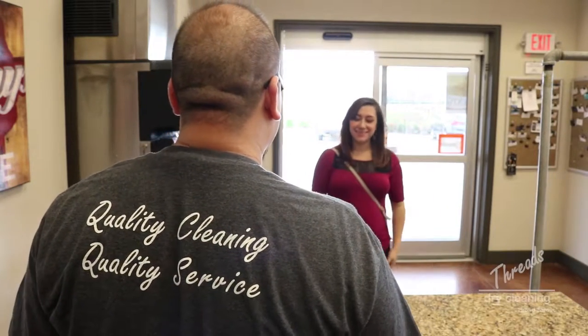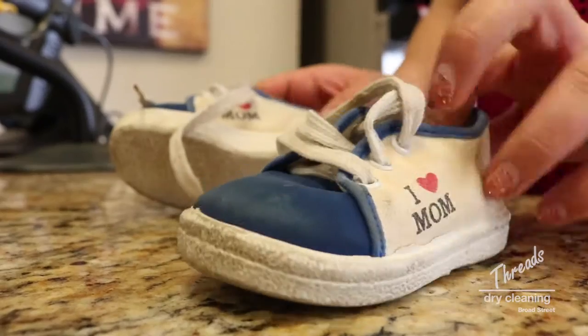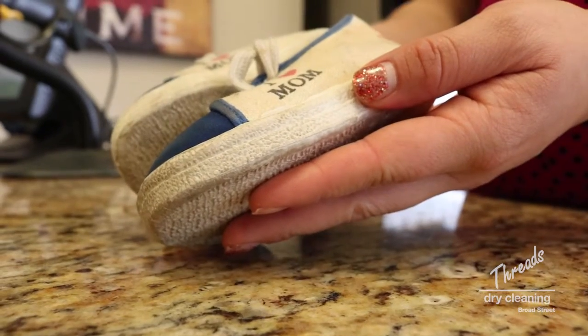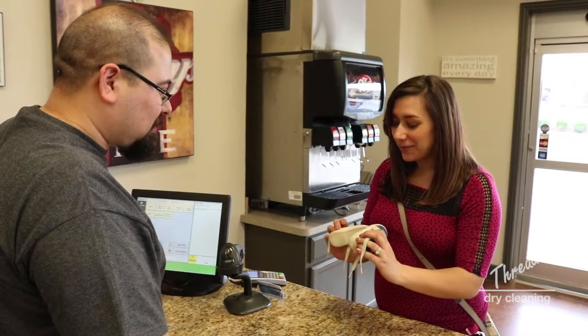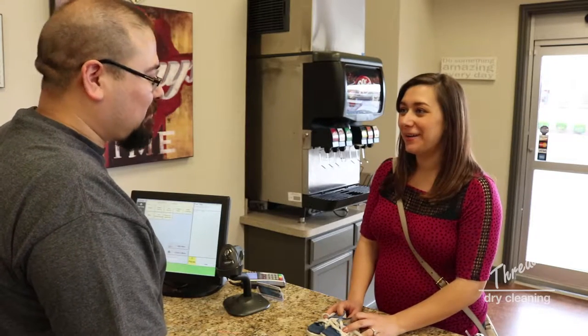Hello. Hi. How can I help you? So I have a special project that I wanted to know if you could help me out with. These are actually a pair of my baby shoes, and I'm expecting, so they're a little dirty, but I was hoping we could get them cleaned up so that my future child might be able to wear them.